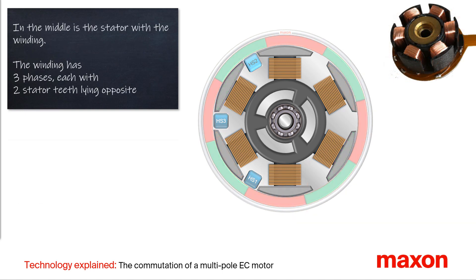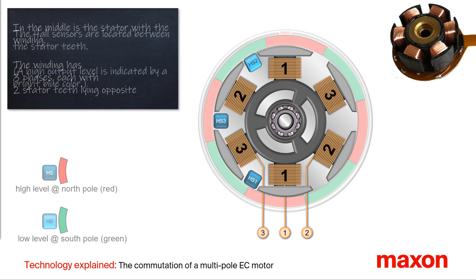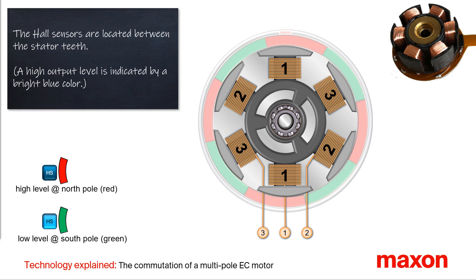First, we have a look at the design. In the center is the stator with its three-phase winding. In this animation, with six stator teeth. Two opposite stator teeth belong to the same phase. The three digital hall sensors in blue are located between the teeth in the stator.